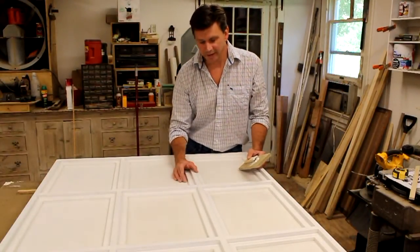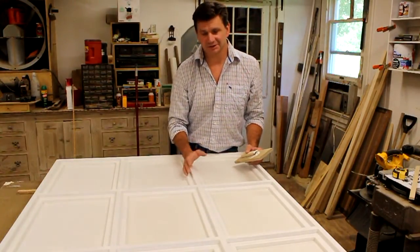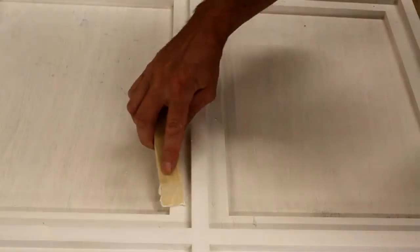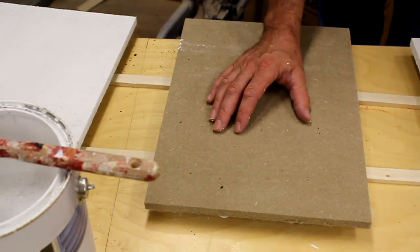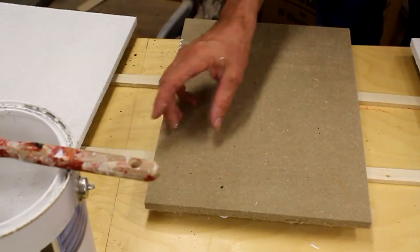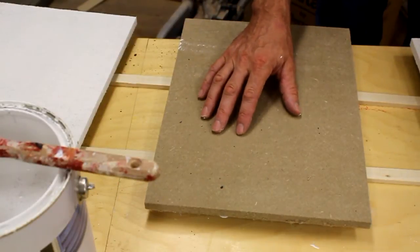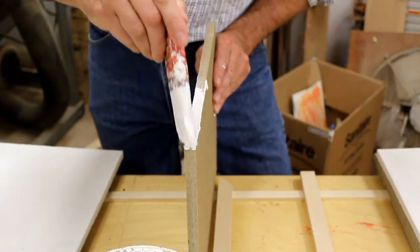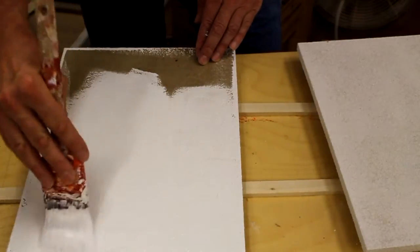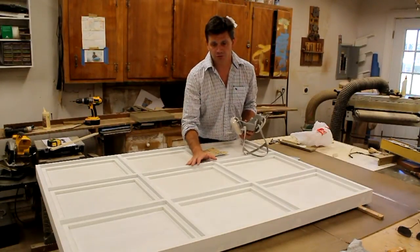I've let the primer dry and now I'm filling all of the nail holes using joint compound or spackle — it sands really easy. The soundboard I'm using for my inserts in place of corkboard has loose fibers on the surface and edges. By priming the inserts with the same primer I used on the frame, that locks those fibers in. The surface is very absorbent so I'm using a lot of material.